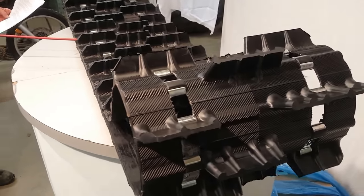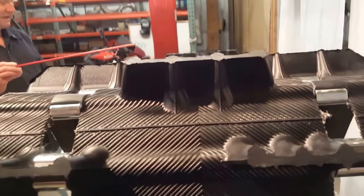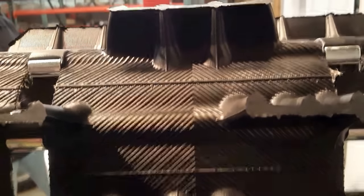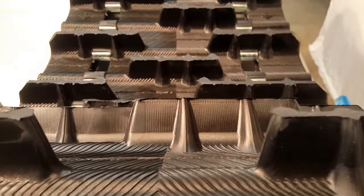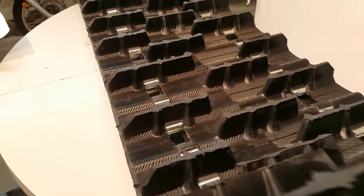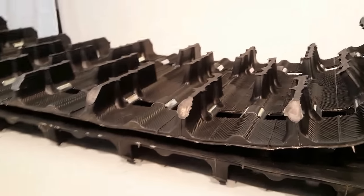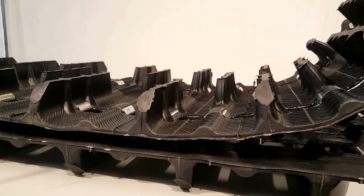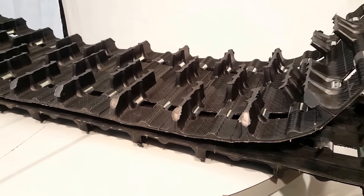Keep in mind your sled needs to have proper and appropriate clearance between the lugs and heat exchangers for this track to fit. Some of the biggest issues when guys try to put this on older sleds is in the bulkhead area where it makes it turn around the front dry sprockets. So if you're going from an inch or an inch and a quarter and you want to put this on, please make sure you do a little homework and confirm you have clearance to put this in there.